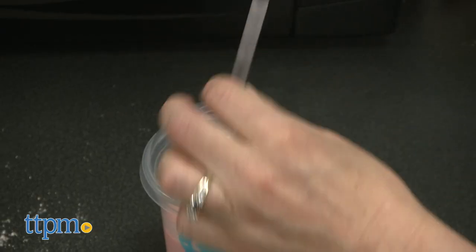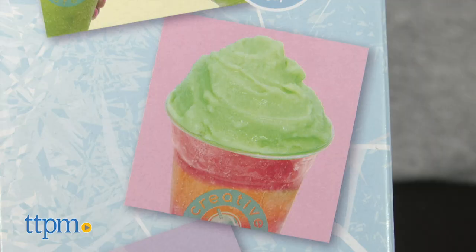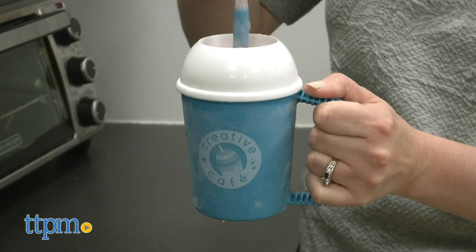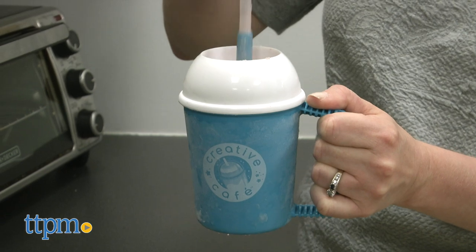You can do just one flavor at a time or create all three flavors and layer them for a rainbow frappé. Just know that the rainbow frappé will take at least 15 minutes of scraping and stirring because you have to make all three flavors. You might want someone else to help you so you can give your arm a break.